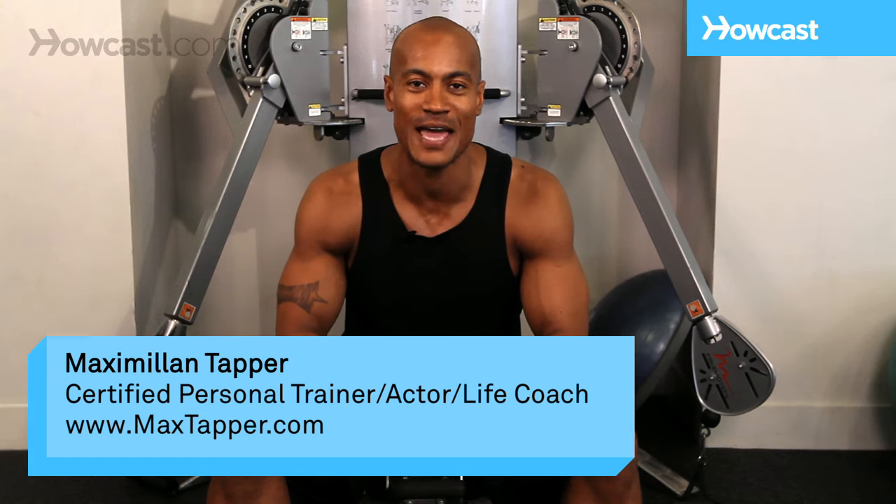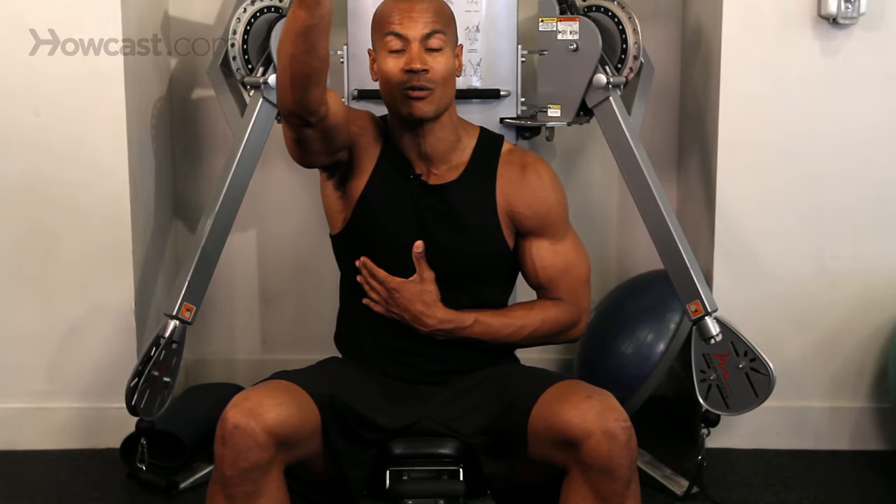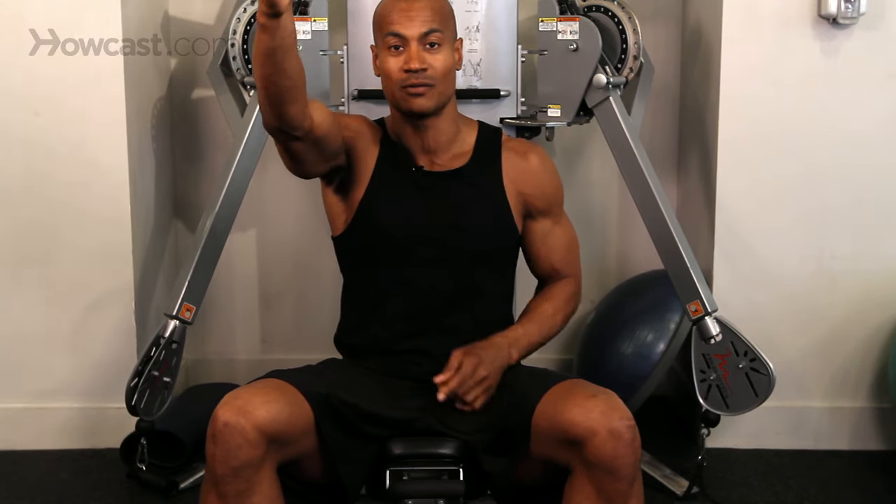Hi, this is Max Tapper again with Howcast, and today I'm going to show you how to do an incline cable fly. Obviously, if it says incline, that means we're looking to work the bulk of our chest and the front of our shoulder. On a cable machine it's no different. All we have to do is make sure that our resistance is coming from below us, and as we contract we bring our arms up and over in front of our upper chest.